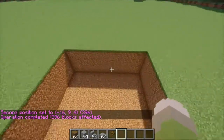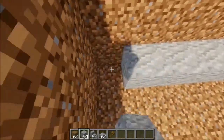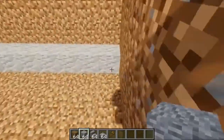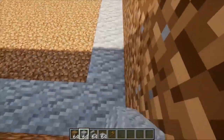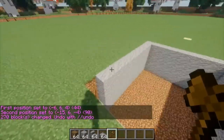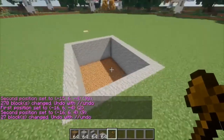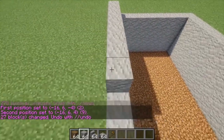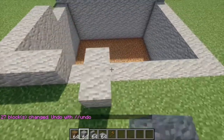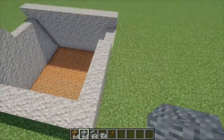Once we're done, we're going to have a rectangle that looks like this. And what we're going to do now is just simply place a border of andesite, or whatever block of choice you're using for your basement, and do a simple border around on each wall. We're going to stack this up three more times until it's flush with the ground. Once we've done that, we're going to extend this side up one block, leave a three block gap here, and then do the same for all the other sides.